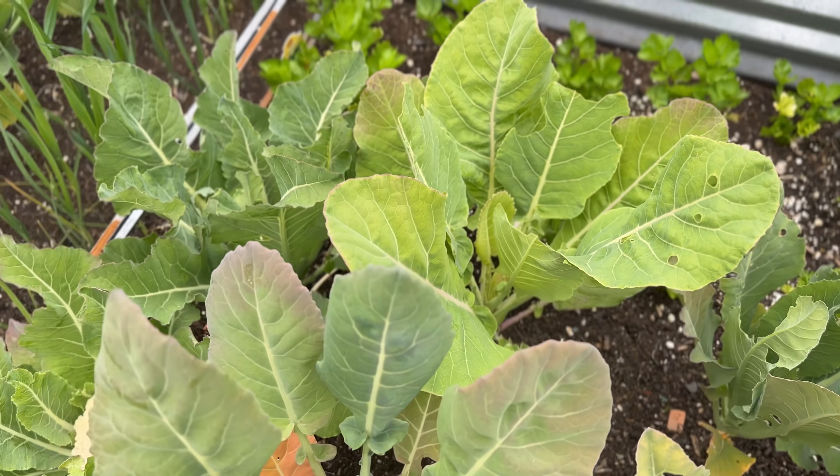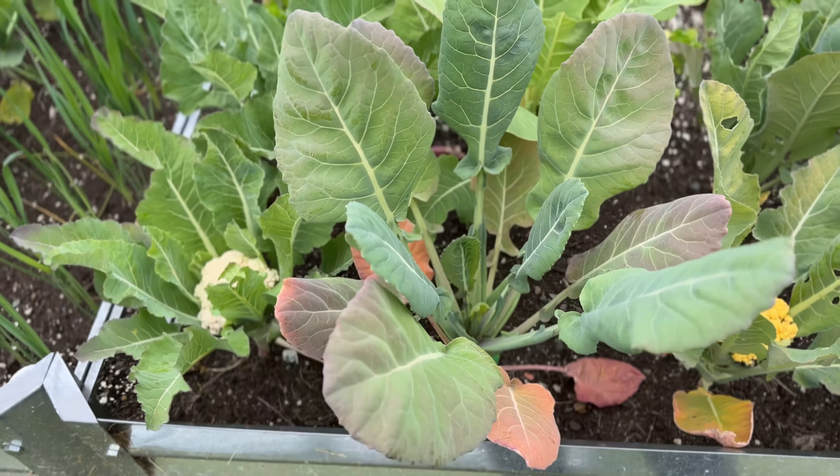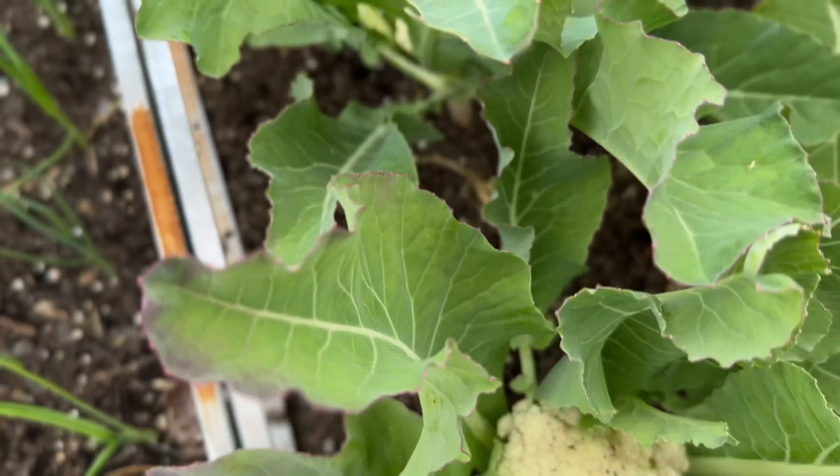I've got three varieties of cauliflower growing this year. This is an orange cauliflower, and we don't have much going on here yet. Nothing going on with that one yet. These are green cauliflower that aren't doing anything quite yet. And then the two whites are coming in nicely, and it's definitely a really good time to go ahead and do this.